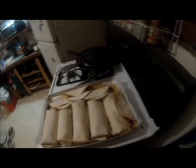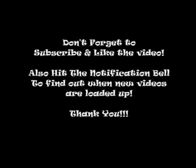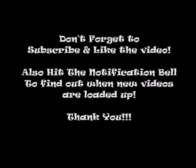They're in the oven — there's the tacos there too — for 25 minutes at 350. I got the gloves on because that's going to be hot. And there they are. Thank you for watching, and don't forget to subscribe, like, and hit the notification bell so you can see more videos.